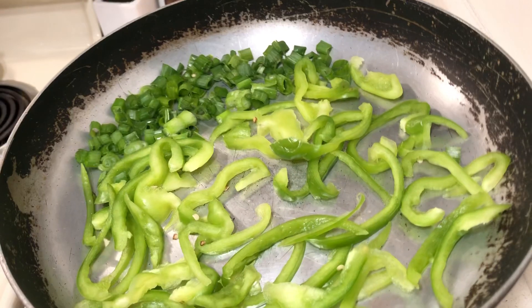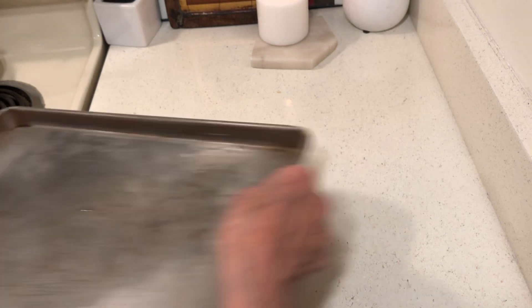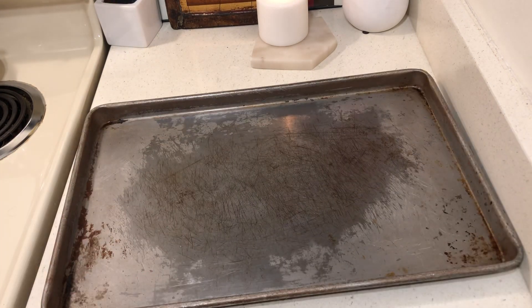I have some bell peppers and some green onion tops, and I'm going to be using the top rack so I'll just use the bottom rack for those.